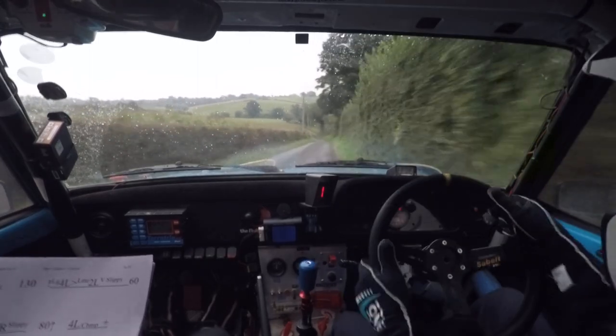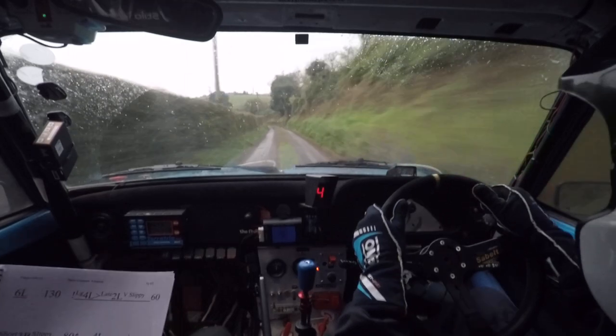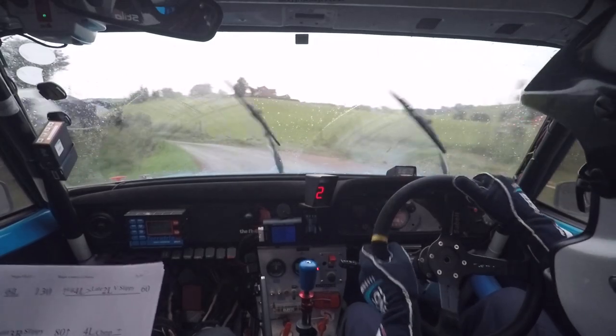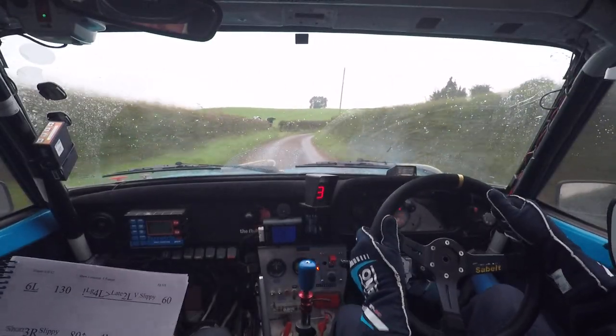Six left. 130, caution, long four left, tightens two left, late. Very slippy, two left, very slippy. 60, short three right, slippy. Three right, slippy.